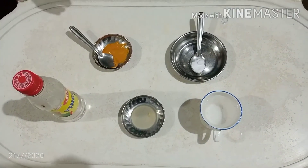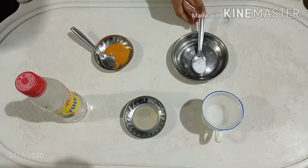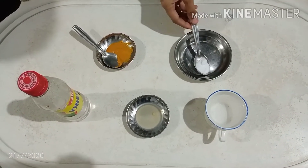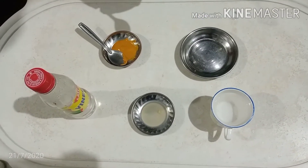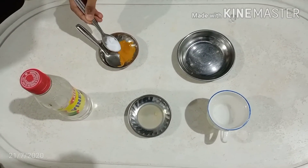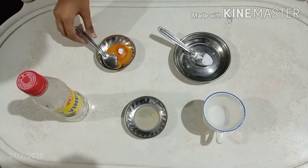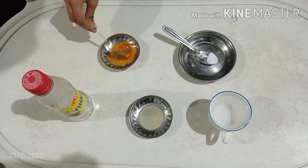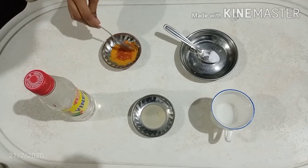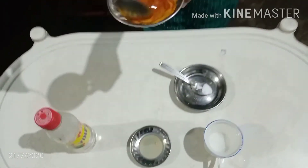So we have our turmeric solution ready. Let's begin with the baking soda. So here its color changes to red because it is a base.